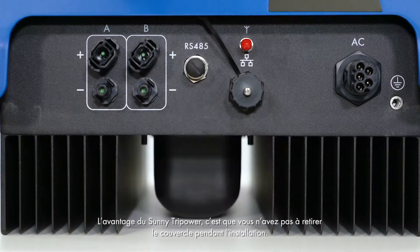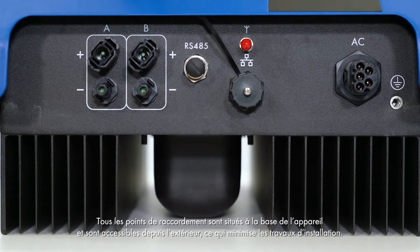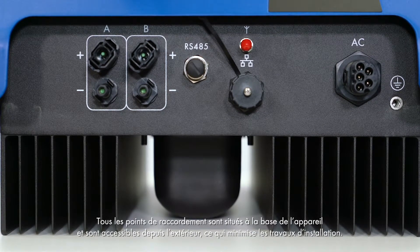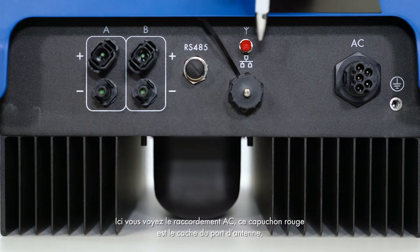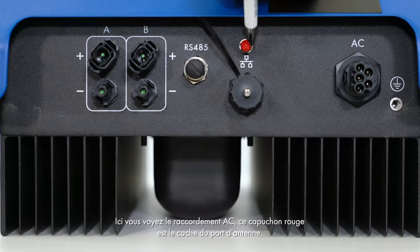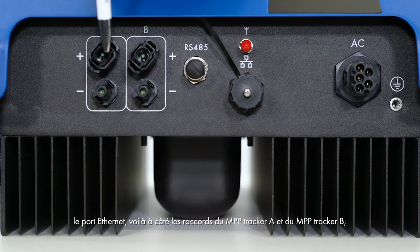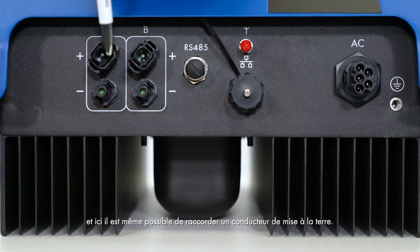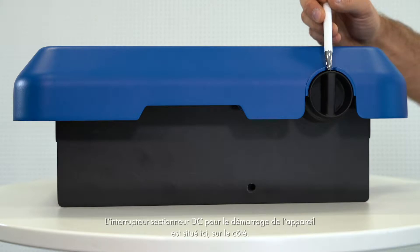The advantage of the Sunny TriPower is that you do not have to remove the cover during installation. All connections are located at the lower end of the device and can be accessed from the outside without additional installation work. Here we have the AC connection. The red cap is the cover for the antenna port. Next to it are the MPP Tracker A and MPP Tracker B connections. It is also possible to connect a grounding conductor. The DC isolator for switching on the device is located on the side.